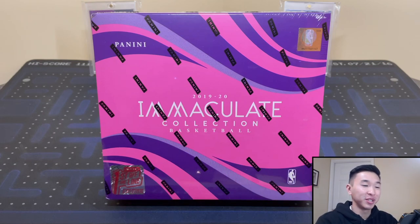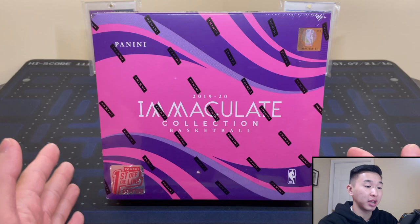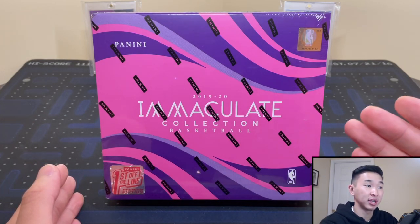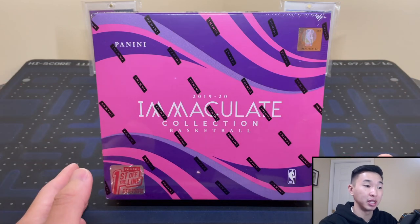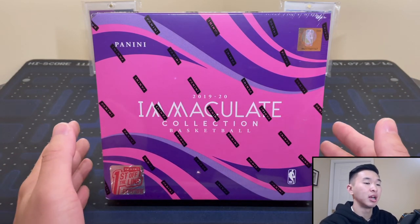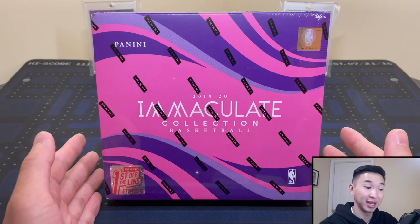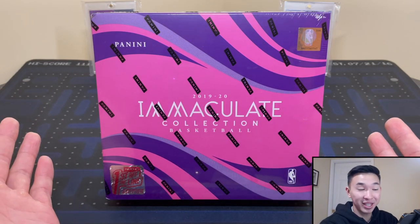Welcome back to a new video. Today we have an absolutely crazy rip — this is the most expensive box I've ever bought in terms of the price I paid. I've ripped National Treasures and a bunch of other stuff, but back in the day Panini used to charge actual SRP. Now we're paying resale for everything, so we're trying some Immaculate. Is it the best idea? Probably not.